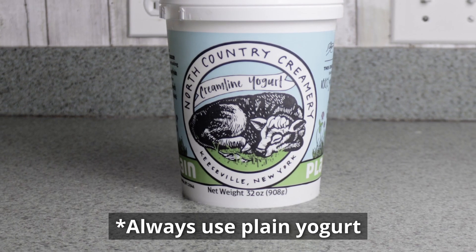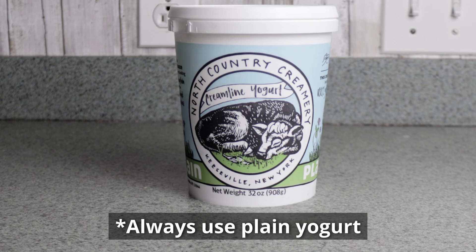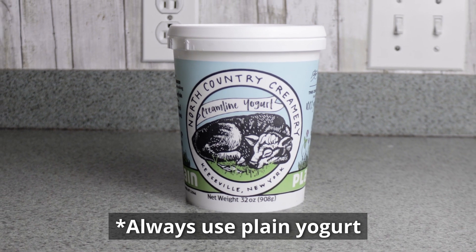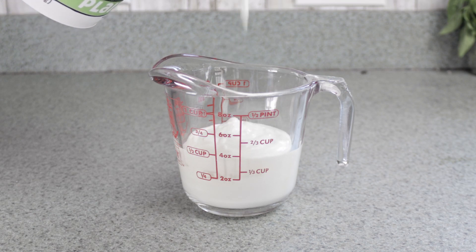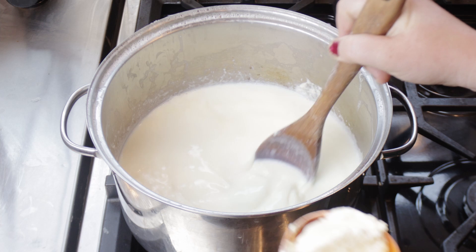For yogurt culture you can use a packet, store-bought culture, or you can use your favorite yogurt brand. Today I'm using North Country Creamery Yogurt — a brand we carry in our farm store and one that my family loves. Your yogurt will taste like the culture that you use, so make sure to pick a good high-quality yogurt culture. Next, add a quarter cup of yogurt for every quart, so I'm using a half gallon which means I'll be using half a cup of starter culture.